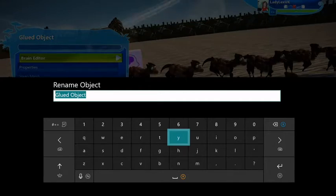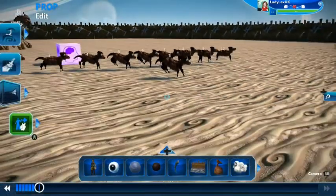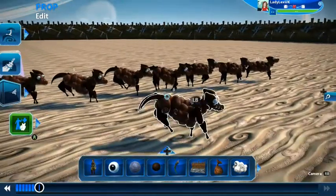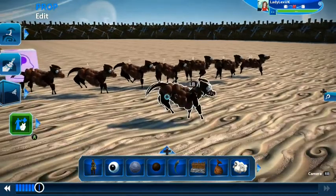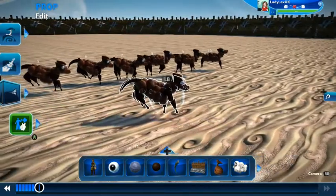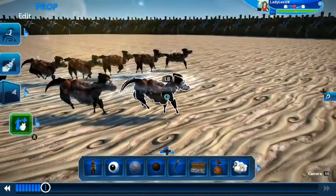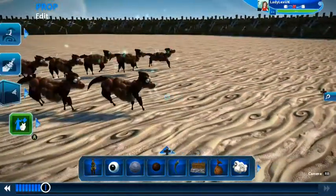It's very important to name your frames so you don't get confused — do it straight after creating each one. So if that's frame three, label it immediately. Otherwise you can get confused about which order things are in. The workflow is: glue, change, re-glue, copy, change — that's how you do it.